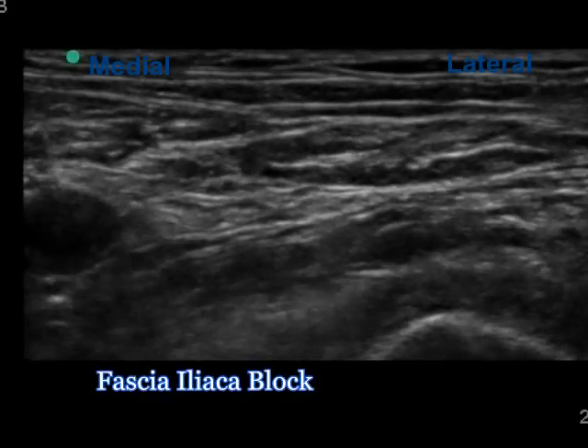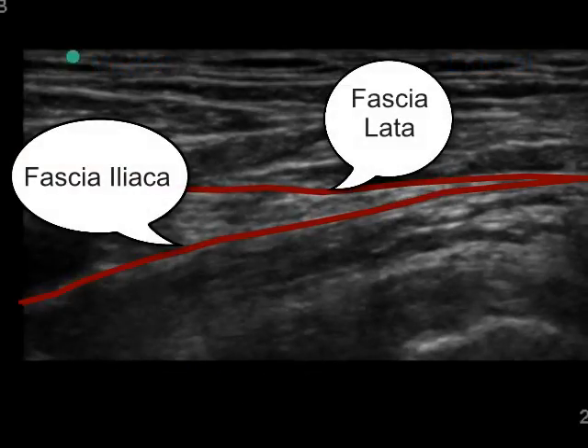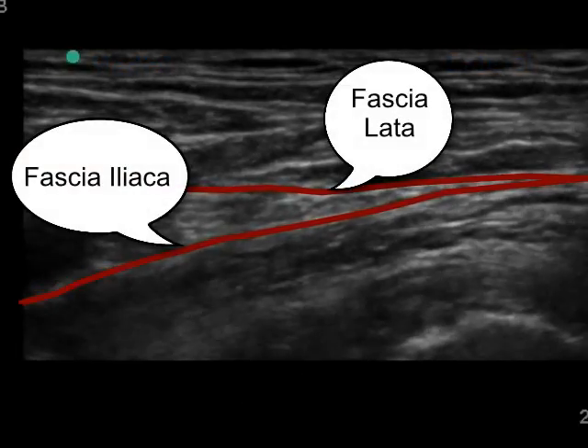This video shows a fascia iliaca block below the inguinal ligament. This technique is different from a more cephalad approach.